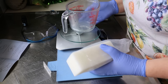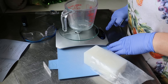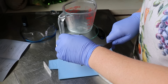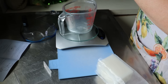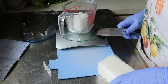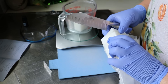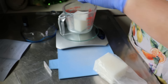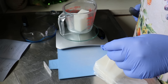I'm going to dedicate this measuring jug to soap making only. We want 130 grams — getting close, just a little adjustment — 130 grams. I'll donate this spoon to the cause as well.